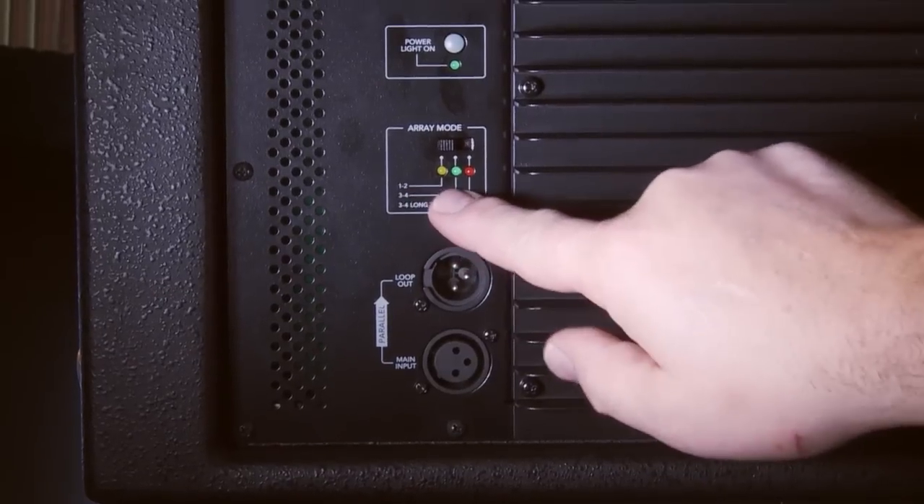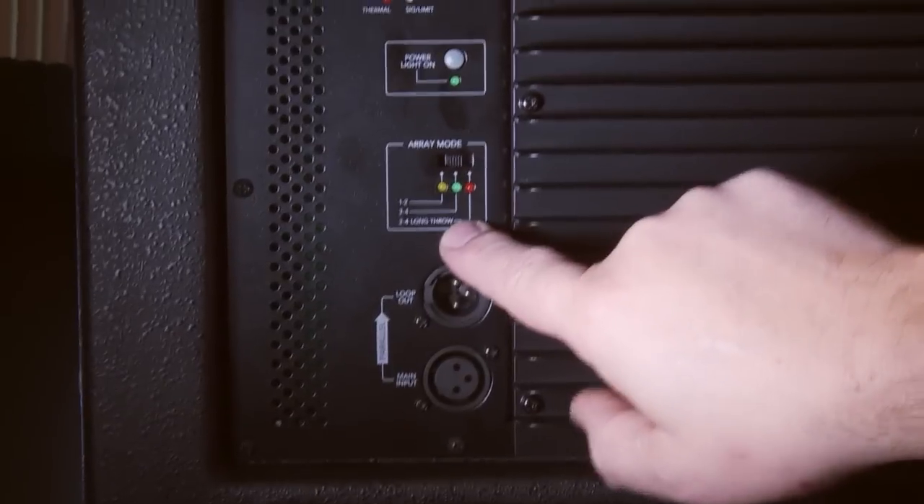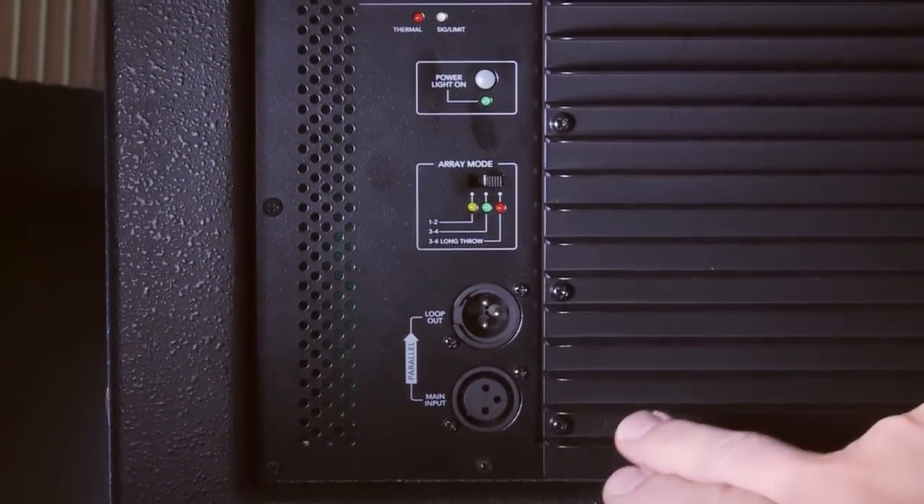If you have one to two boxes, you put it in this position here. Three to four boxes, you go right here. And then if you're in a super long throw mode, you have a third position right here.